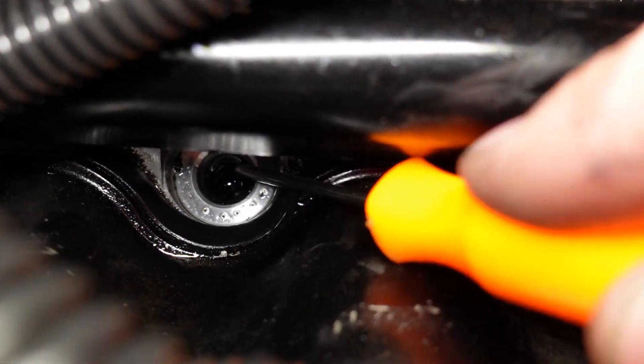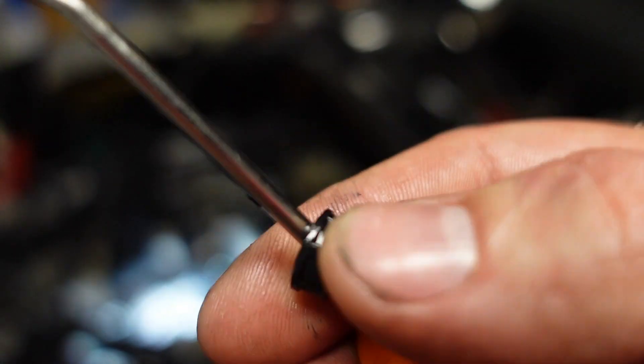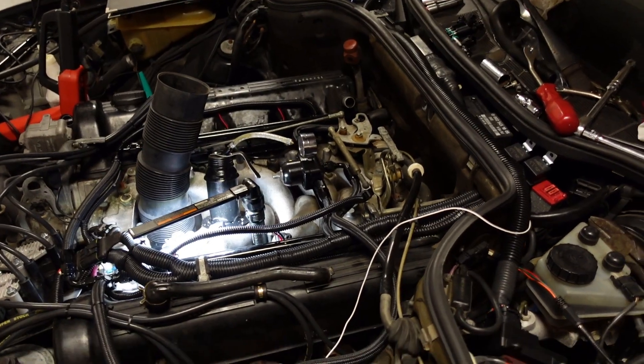I swapped out these injectors and I'm glad I put that little step down in the bottom of the adapters, because those little plastic cups and the O-rings did come off during the removal. There's the O-ring. It's really hard to get the light, the camera, and this tool in there. You can see what I'm trying to do maybe — it comes out a lot easier without the camera. There's that little cap. I got that side swapped out for the Denso injector.